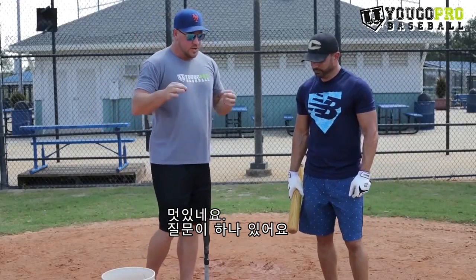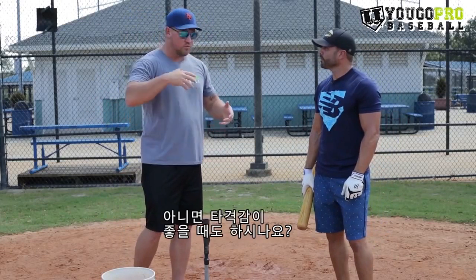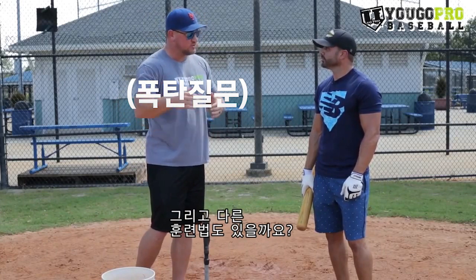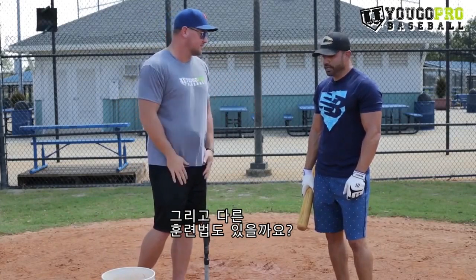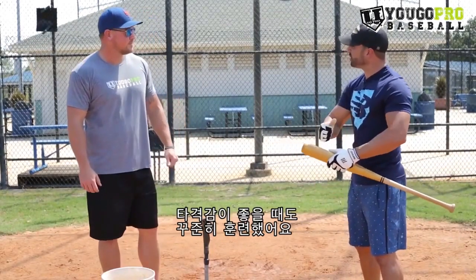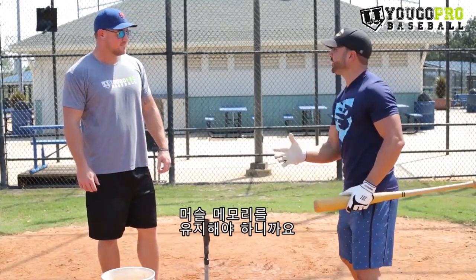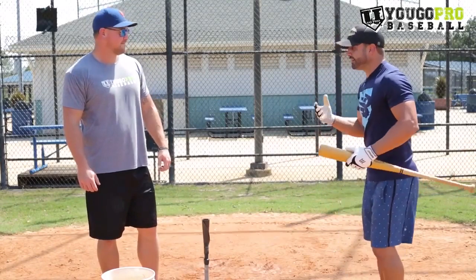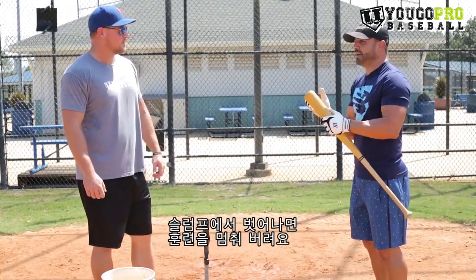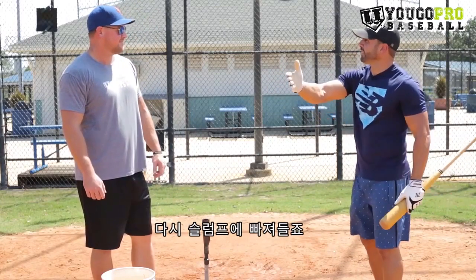That's awesome, Will. How often would you do these — only when you were struggling, or when your swing was going good too? I did this all the time. If I was having a problem, I did it a little bit more. If my swing was good, I did it just to keep that muscle memory and keep that drill in my mind. That's one of the biggest problems — kids do something, it takes them out of the slump, and when they come out of the slump, they stop. And then they go back in the slump.